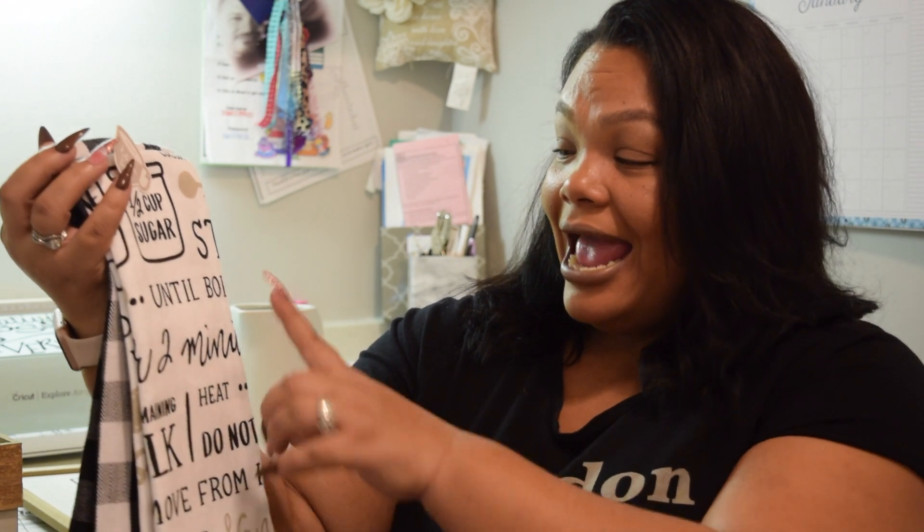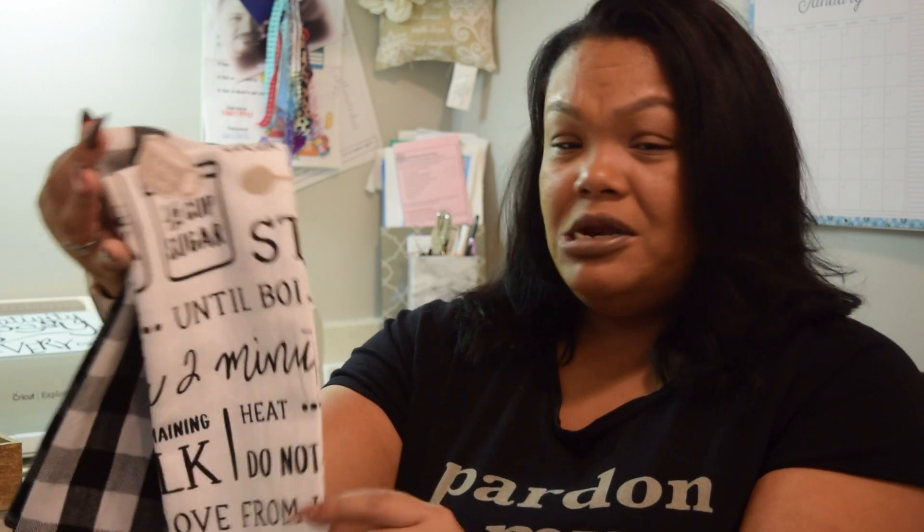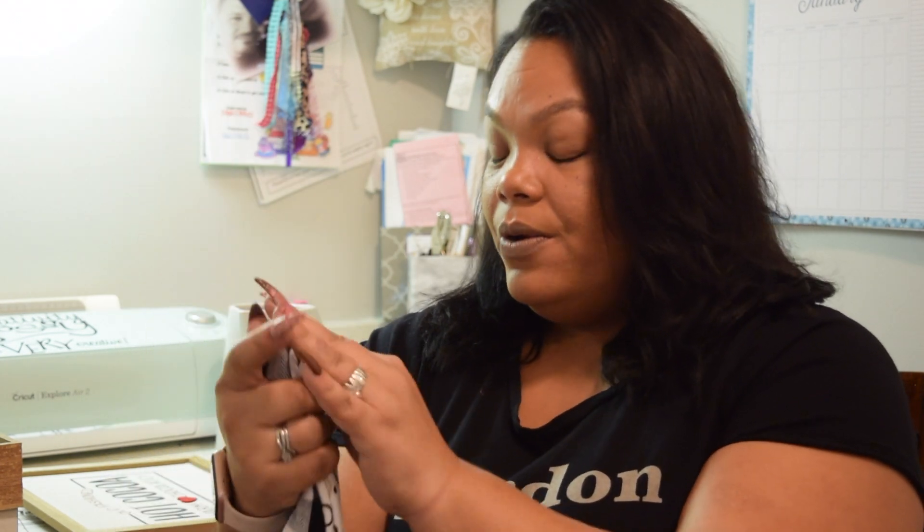I've been loving the kitchen towels that Target's Dollar Spot has been putting out lately. I wasn't able to get any for the Christmas decor stuff, but I did pick up this beautiful set right here. It just looks like it has the measuring measurements and stuff like that, and then it has the Buffalo check, the black and white. Absolutely gorgeous. And this was $3.